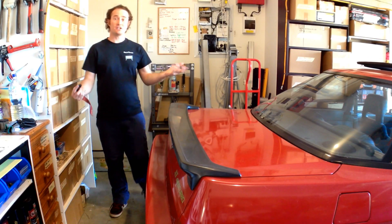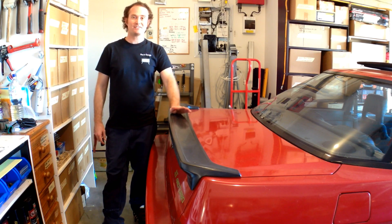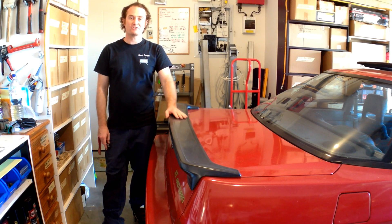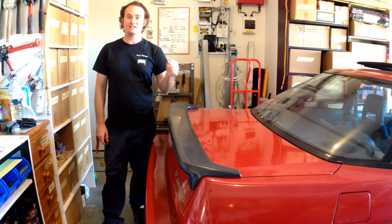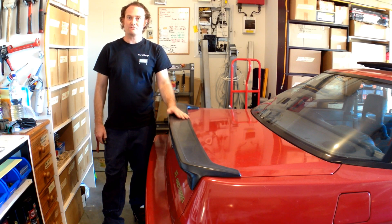Alright guys, thanks for tuning in for another season of the Megasquirt project here at Nev's Garage. In the last season we've made some really significant progress in the project. When we're back again, we're going to kick this episode off with a bang — we're going to be getting stuck into really nailing down the wiring on the Megasquirt.